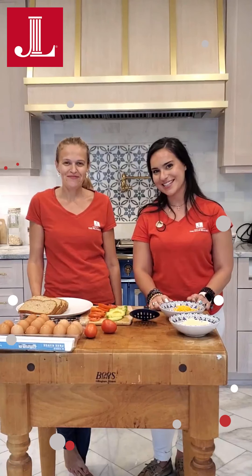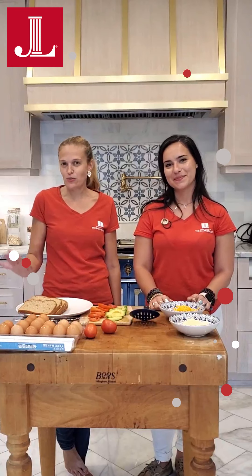Hi everybody! My name is Susie and this is Adrienne and we are with Kids in the Kitchen with the Junior League of the Palm Beaches. Today we are making two different recipes.